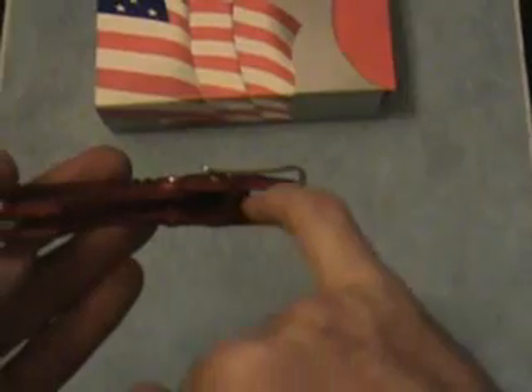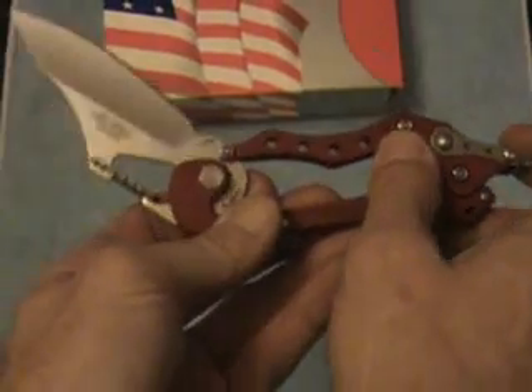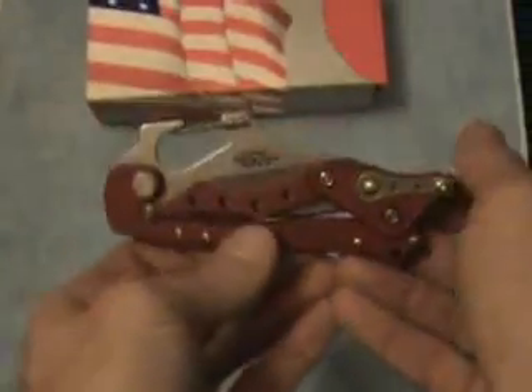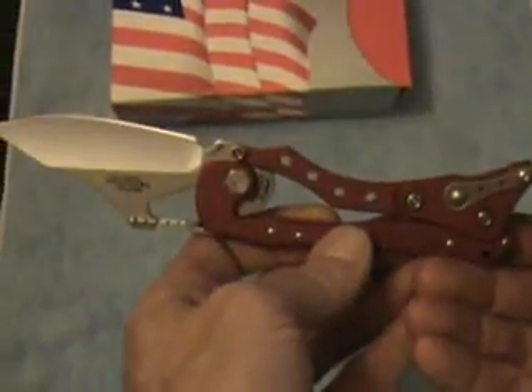Really neat knife. You guys can see down in here — there's a spring, and that spring pulls the lock up and also keeps it in place. That's what keeps the knife locked and what keeps it open.